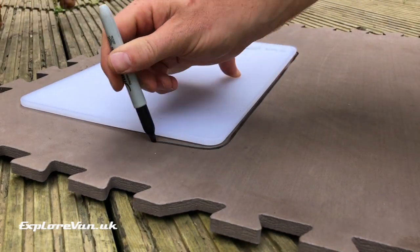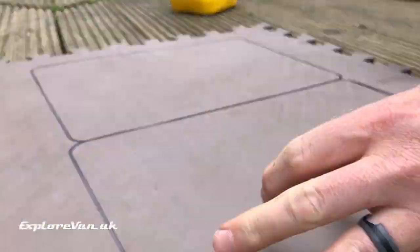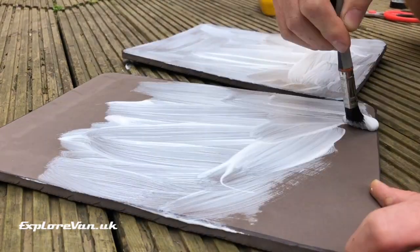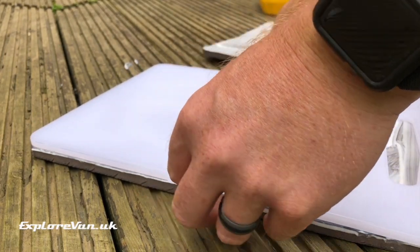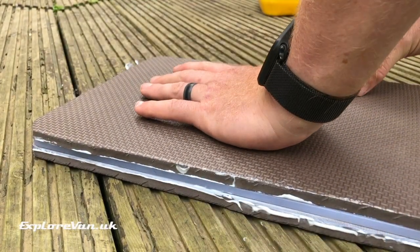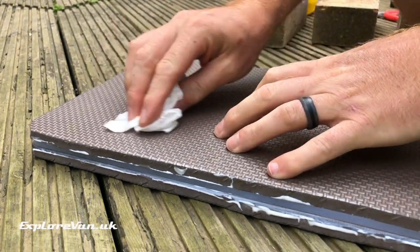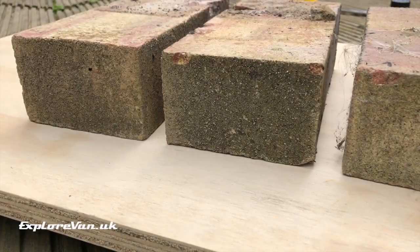The first task is to mark out and cut two pieces of tile to go either side of the chopping board, then apply your chosen adhesive. Next we need to sandwich the chopping board between the two pieces of EVA tile, and then in the case of PVA, leave it for 24 hours under pressure.